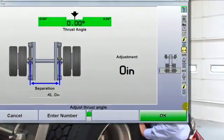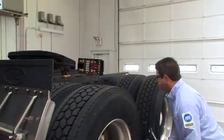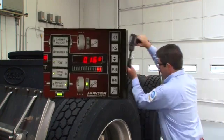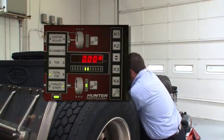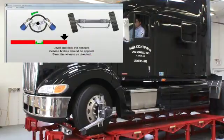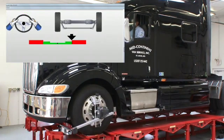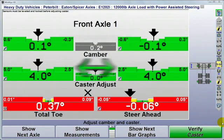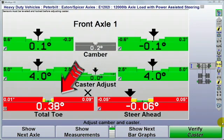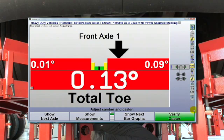The optional wireless remote is very handy as you work around the truck. Besides observing adjustments, you can control the entire alignment from this single remote device — it's exactly what you need, where you need it. The steer axle is the next measurement. Caster is measured, readings are stored and then displayed. On this truck the steer axle caster and camber are well within tolerance, but toe is not. This is a very common condition. While viewing the bar graph, adjust until it goes green and the arrow is centered.